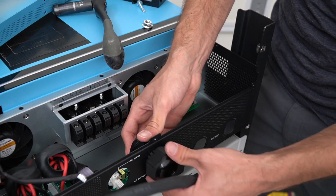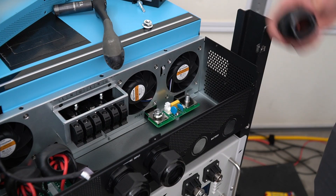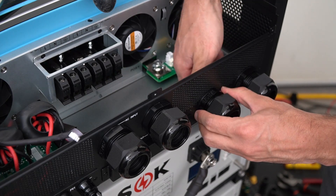You need to ensure that you have the proper size lug for the battery — these require a 5/16-inch hole. Make sure they're nice and tight.